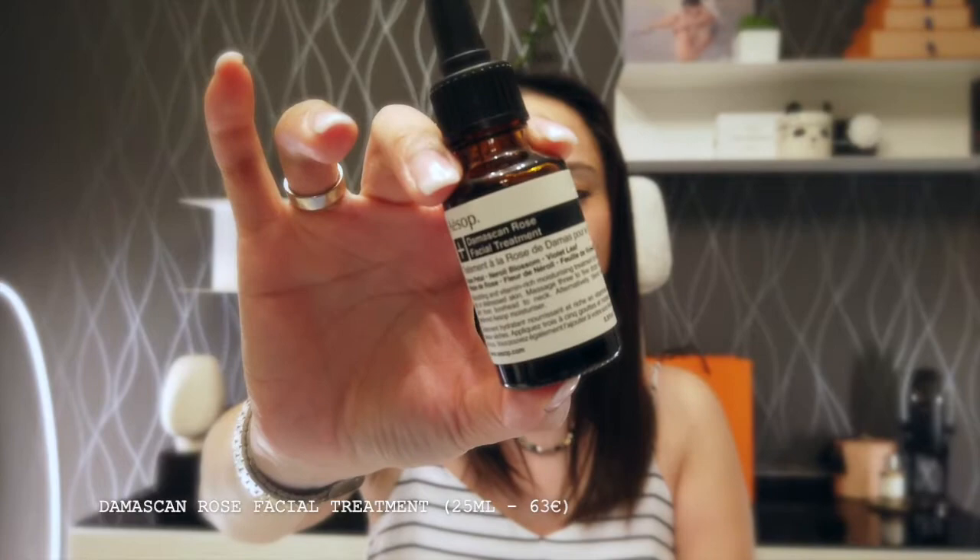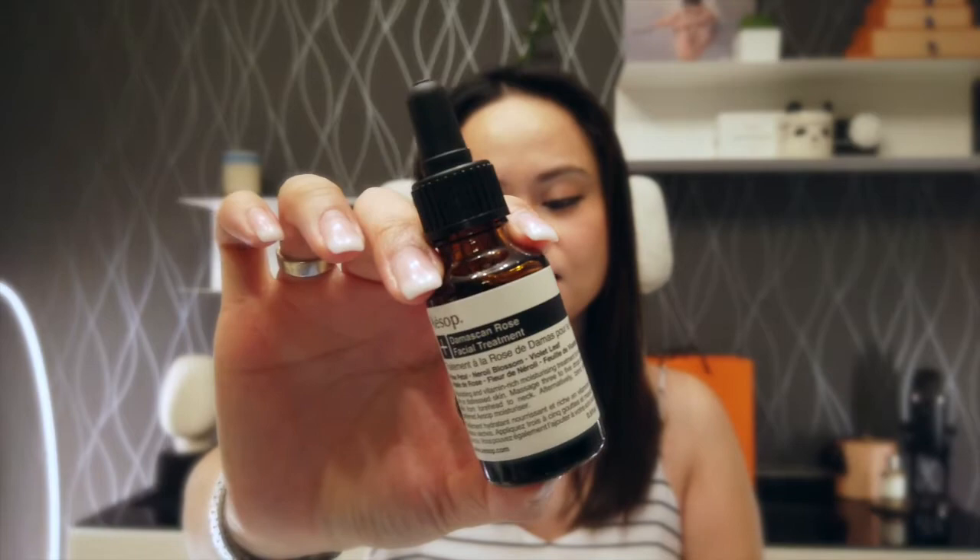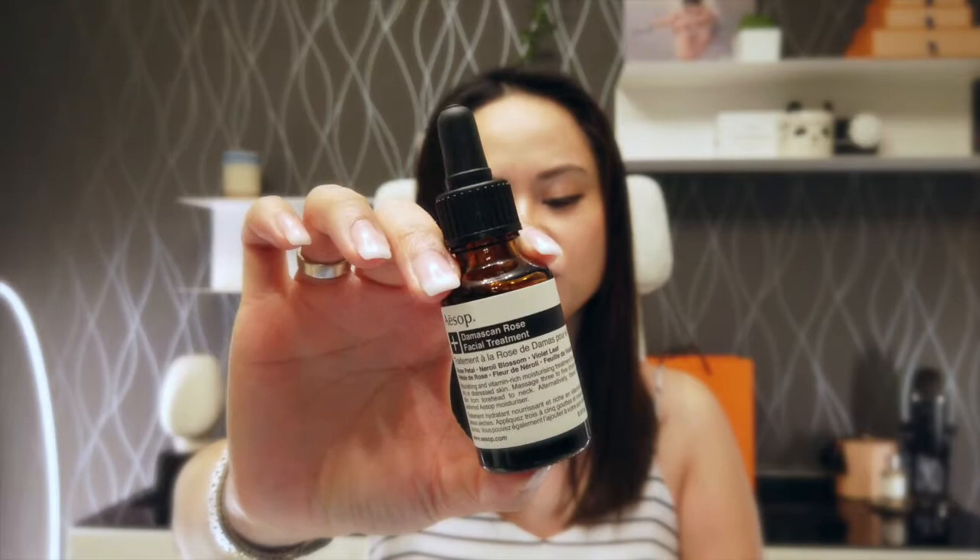In addition to that, regarding the price — I'm going to put the price just right down here; that's the current price in February 2021. She also recommended using the Damaskan Rose Facial Treatment. Normally this product is for facial treatment — it's a concentrated blend of precious plant extracts delivering potent doses of vitamins and fatty acids, so it relieves, nourishes and replenishes parched skin. It's suited for normal dry to extremely dry and distressed skin. The key ingredients are rose petal, neroli blossom, and violet leaf.